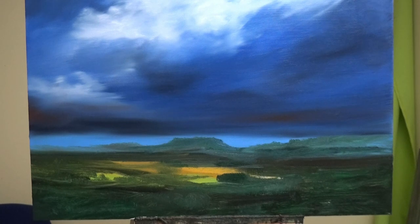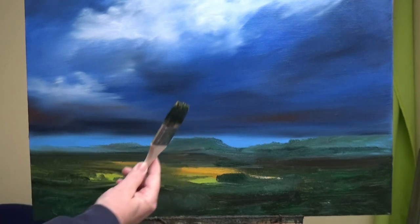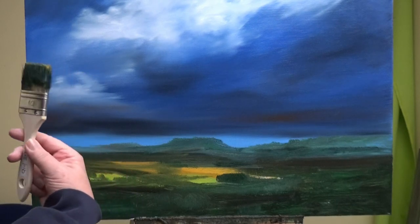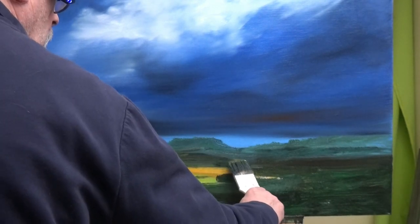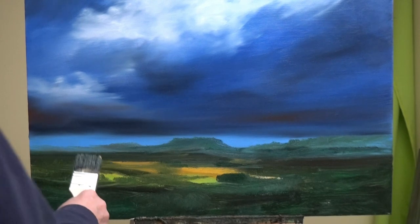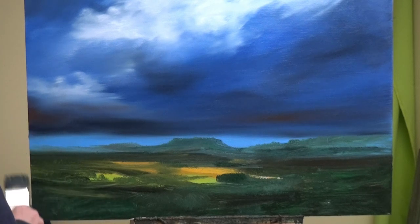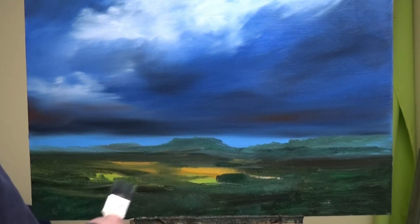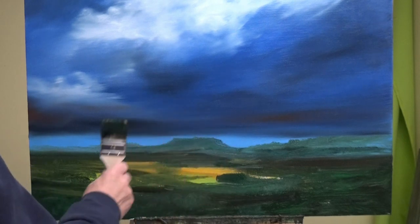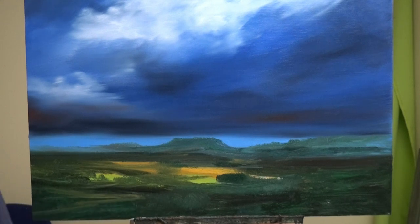So we've got some nice distant hills over there. I've picked up some yellow ochre on my brush, so I might see if I can just deposit a little bit of it here — just because I can. Yellow ochre is quite an interesting colour. When you look at it in the tube it looks like the colour of clothing you would never wear in public. But when you put it on a painting, it starts to sparkle a bit and have a bit of zing.